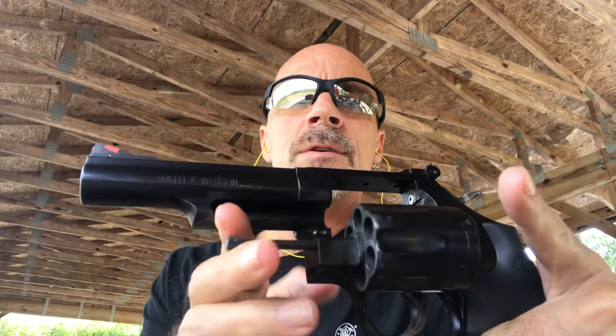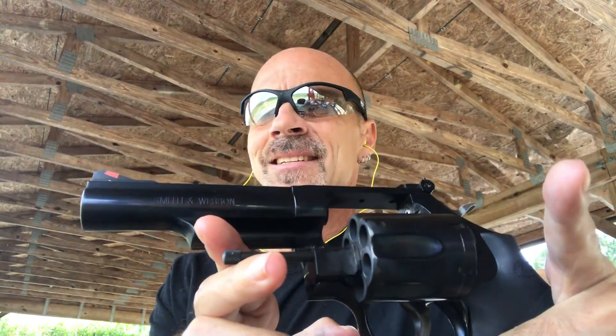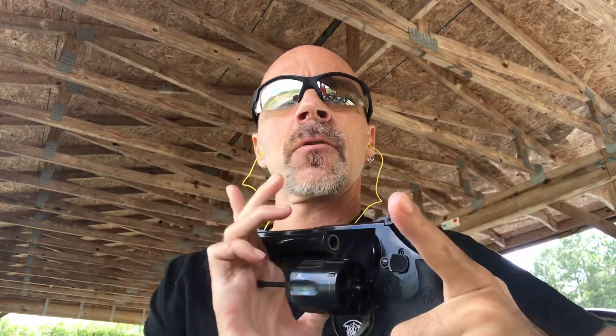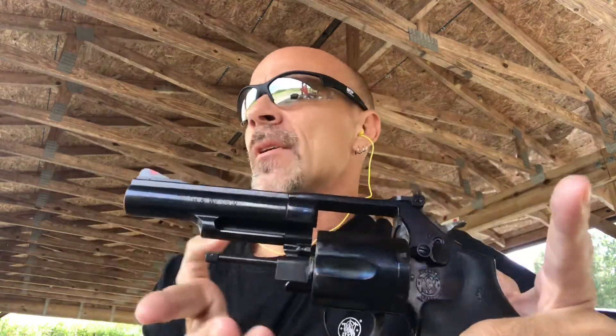I'm out here with the Smith & Wesson Model 19 Classic. It is a four inch K-frame Smith & Wesson six-shot revolver chambered in .357, .38.